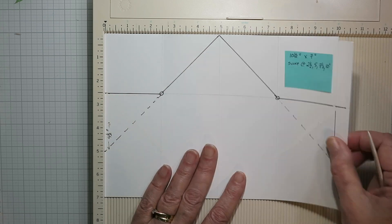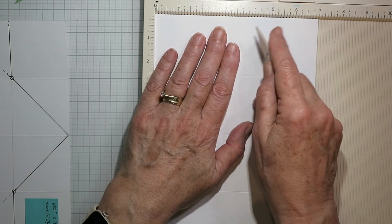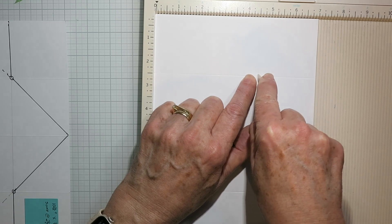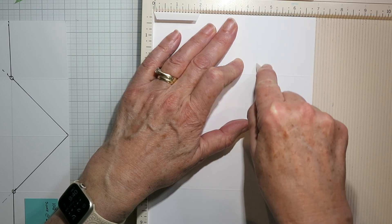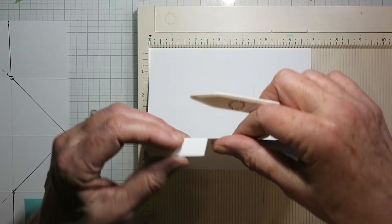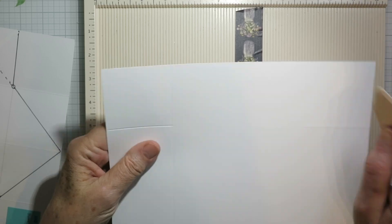Now we're going to find the four and a half inch mark, so I'm going to rotate it so the flap is down at the bottom. At the four and a half inch mark, we're going to score right down to that first score line at the two and a half inches, then flip this over and do the same thing on the flap side. These are actually going to be cut lines, so it doesn't really matter that we're doing it on different sides.